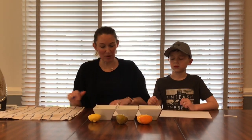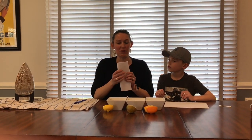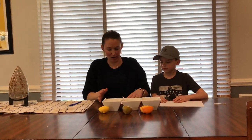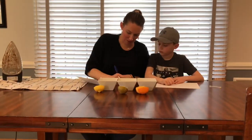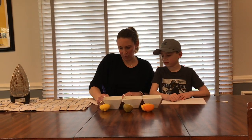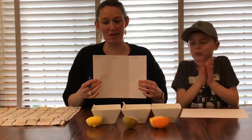Since I'm going to use all three fruits, I'm going to take my white piece of paper and fold it in thirds. If you're just using one type of fruit, you can just leave your paper blank — you don't need to fold it. Alright, so you have it in thirds and you're going to label each one: the first one will be lemon, the second will be lime, and then orange.